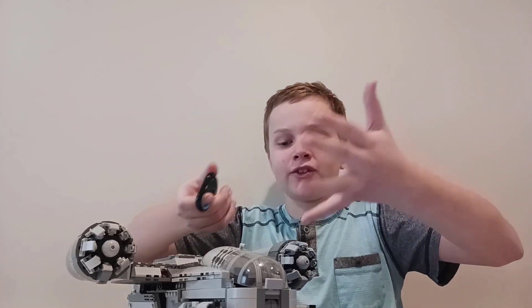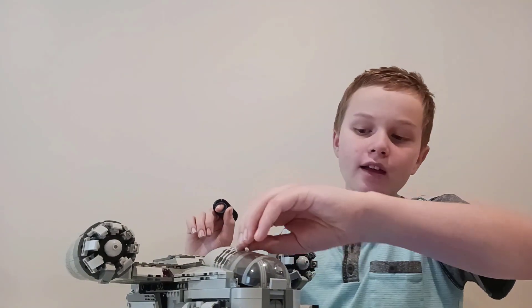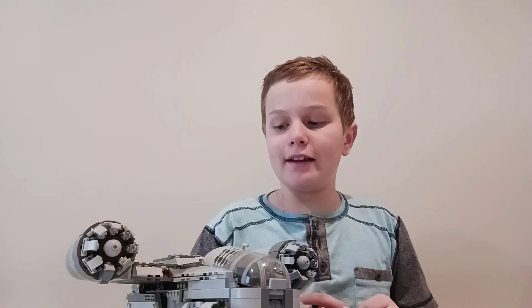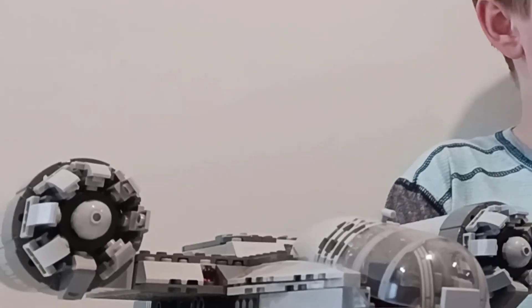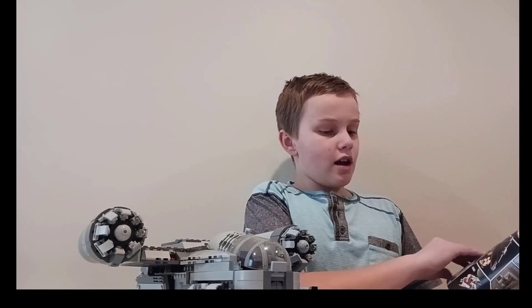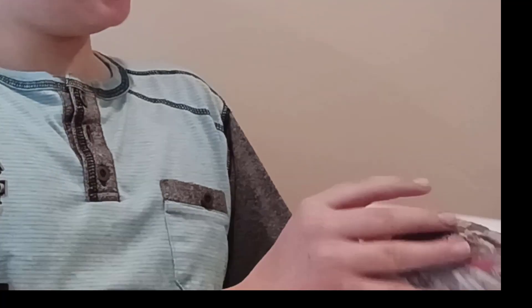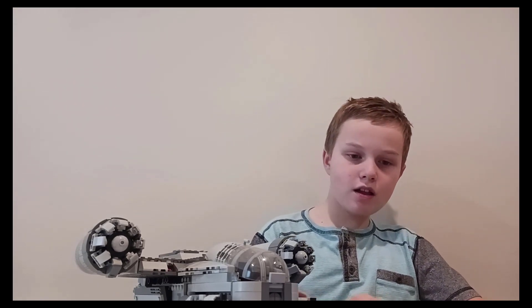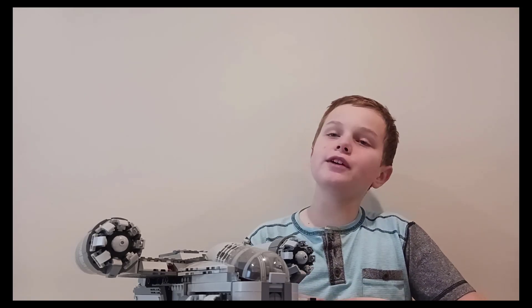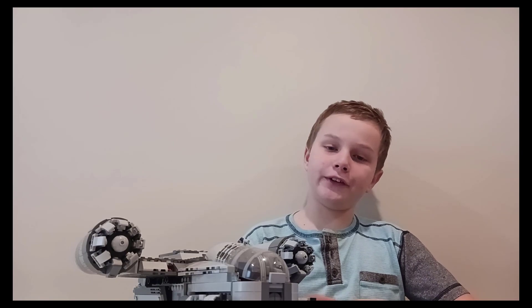Hello guys, today we've got here the Razor Crest from the Mandalorian. This is the smaller version, not the UCS version, but it's pretty awesome. It has 1,023 pieces. This is the instruction manual being pretty thick, having around 240-ish pages. Definitely a cool set to buy — it's set number 75292 — and let's head to the minifigures.